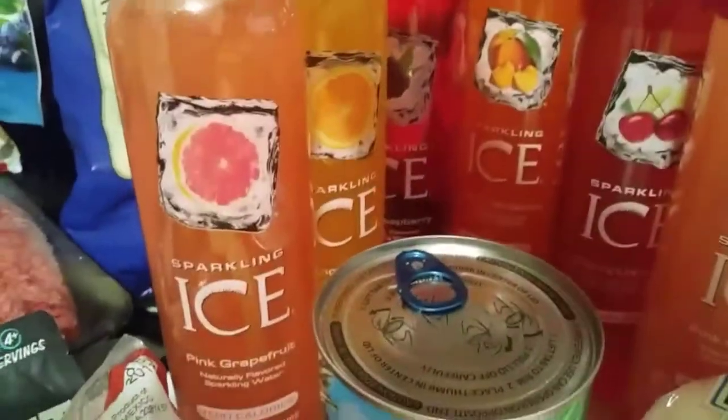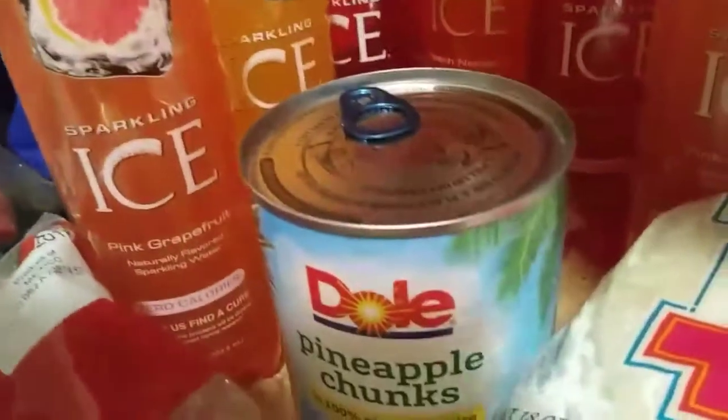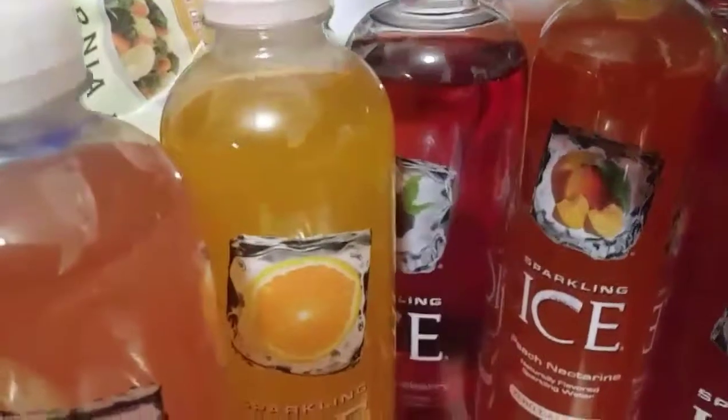And then guys, I had to get my ice waters. I've got pink grapefruit, orange mango, black raspberry, peach nectarine, cherry limeade, another pink grapefruit, a kiwi strawberry. And then it just pretty much doubles.